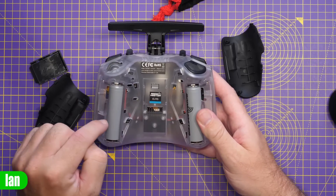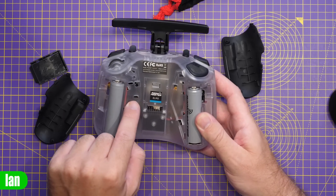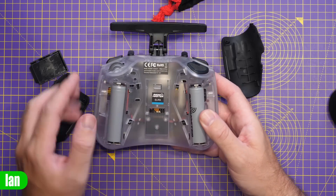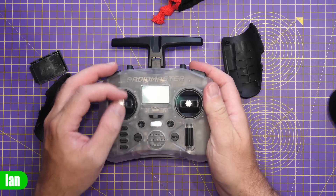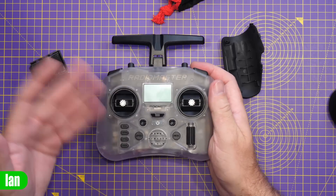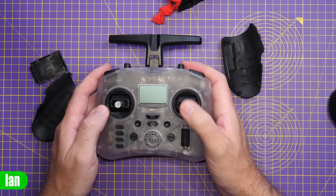Under here you also have access to the gimbal adjustments. You can see the arrows indicating where to adjust the tension on the springs, as well as adjust which axis you want to configure for the throttle.